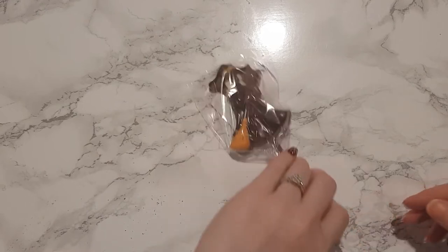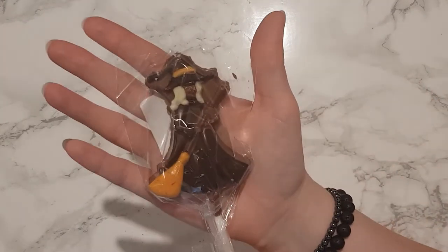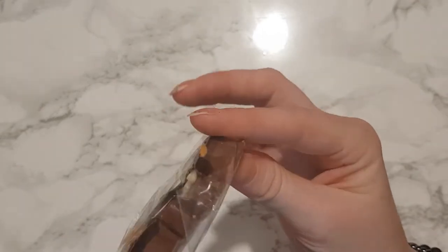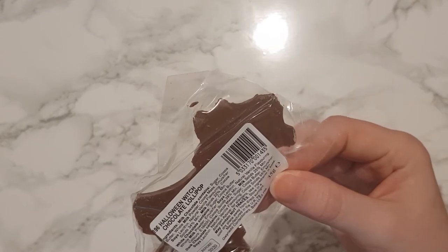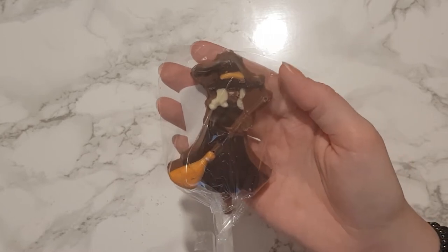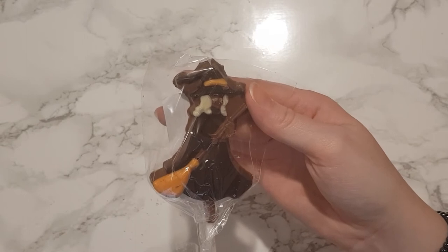We've actually got something to eat - we've got a chocolate witch lollipop, and it's a nice big chunky one. I'll probably give that to my daughter and surprise her tomorrow after school. She will absolutely love that.